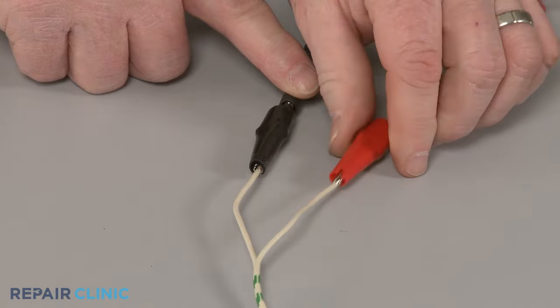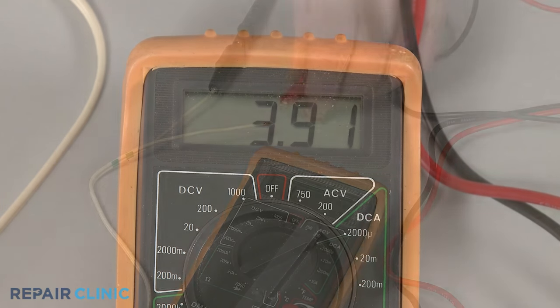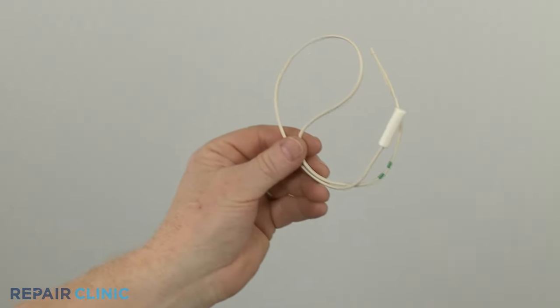At room temperature, the meter display should indicate close to the ohms of resistance identified on the thermistor or on the refrigerator's tech sheet. If the meter display shows no ohms of resistance, you'll know the component has failed and a new one will need to be installed.